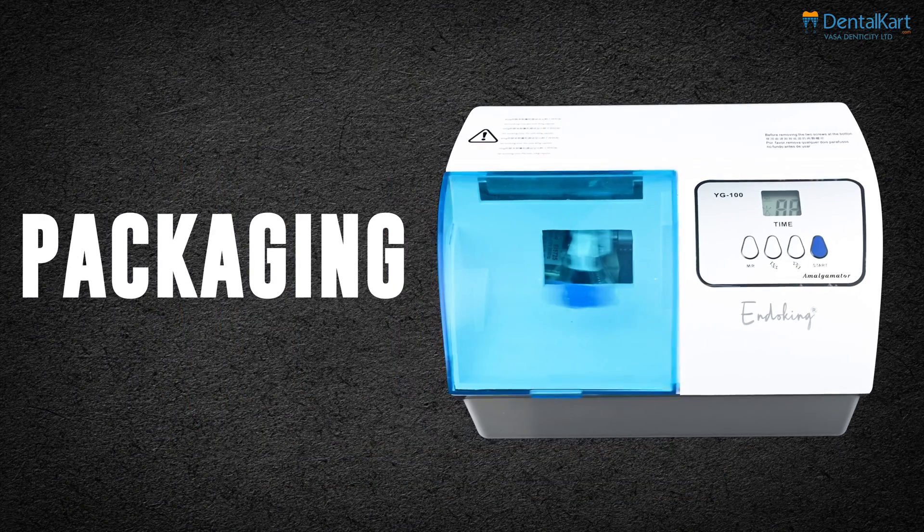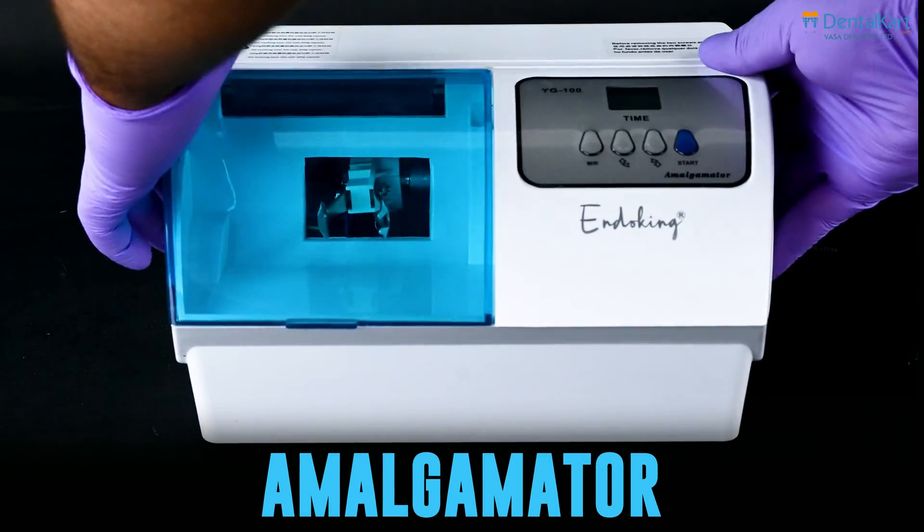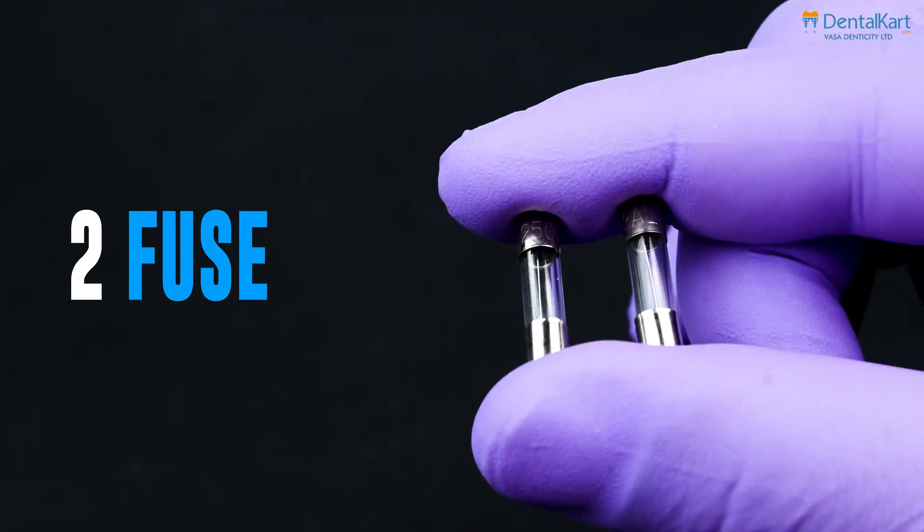In its packaging you will find an amalgamator, an instruction manual, and two fuses.